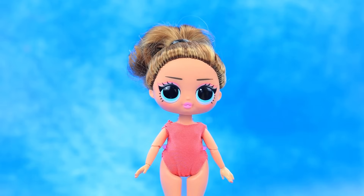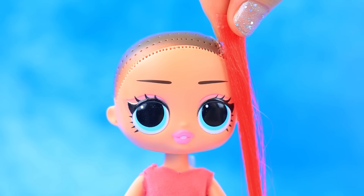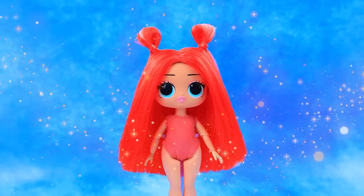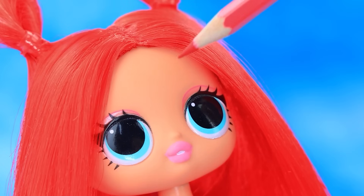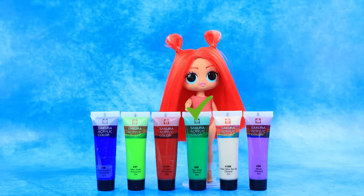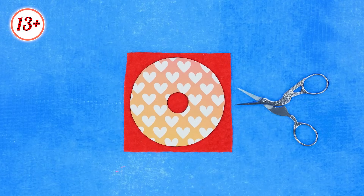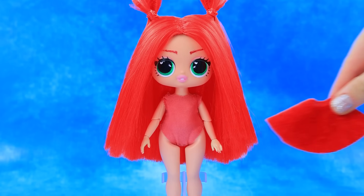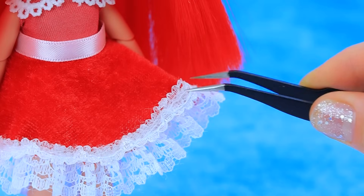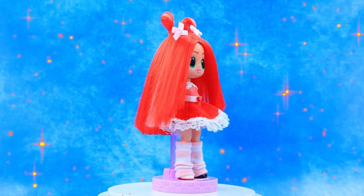Time to grow up. Hi. Hello. Shall we change the hairstyle? Brush carefully. Wash off the eyebrows. Choose eye color. Take velvet. Try on the skirt. Decorate with lace. Weave in a ribbon. Bobby Bear Hug has grown up.